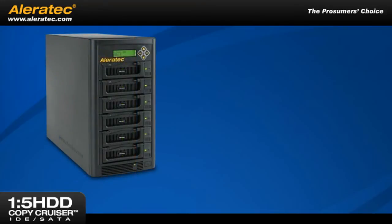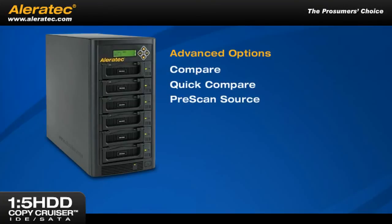For professionals who want total control of each process, this valuable tool has advanced options such as Compare, Quick Compare, Prescan Source, and Fast Copy, just to name a few.